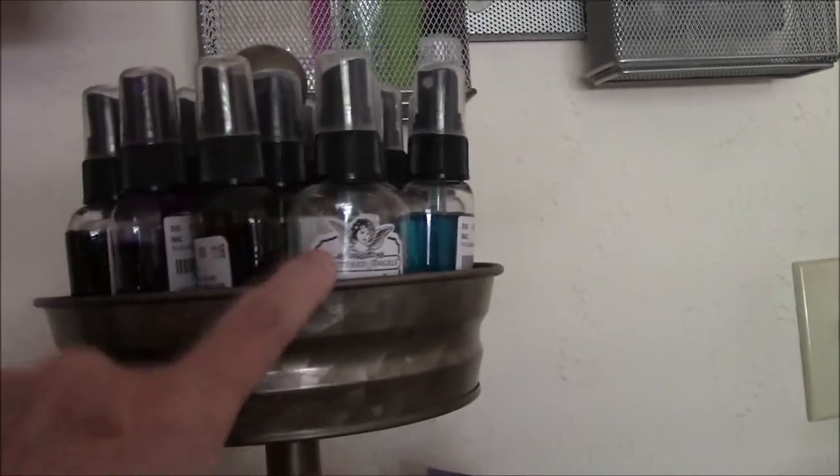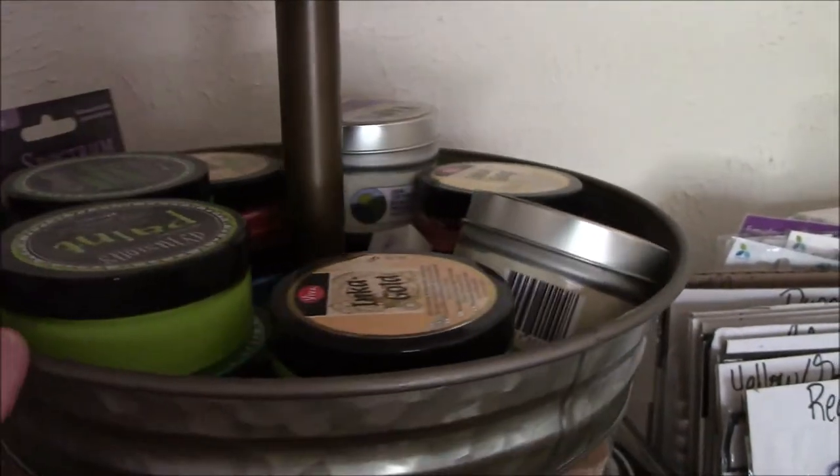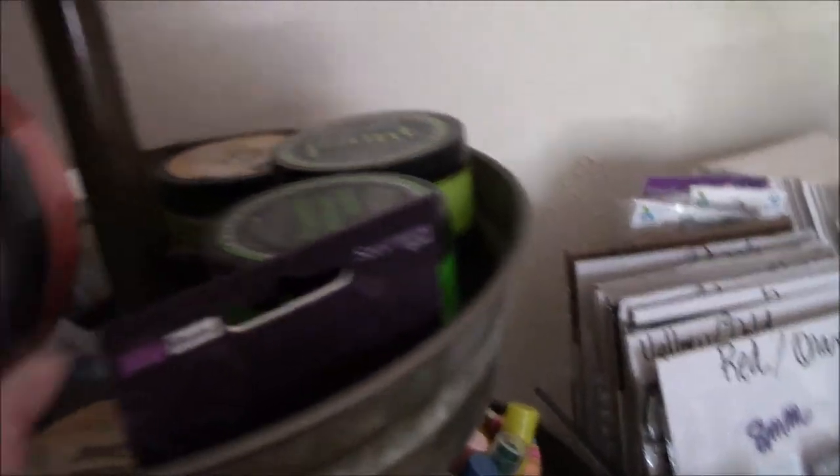This has got Tattered Angels and Seven Gypsy Sprays in here. Down below are the Daddy Vans, Dilutions Paints, and the Viva — what do they call them — Inca Gold type stuff.